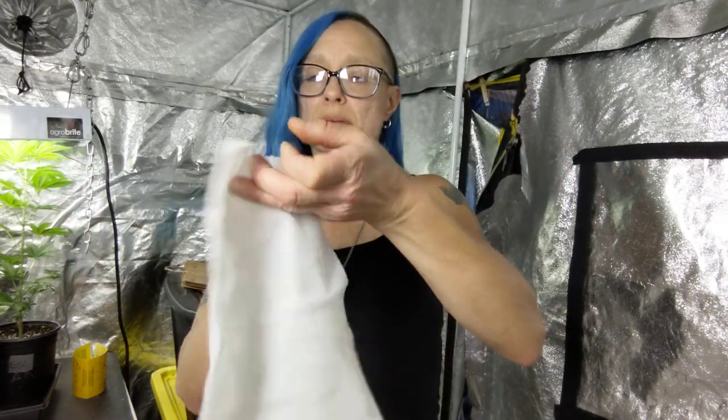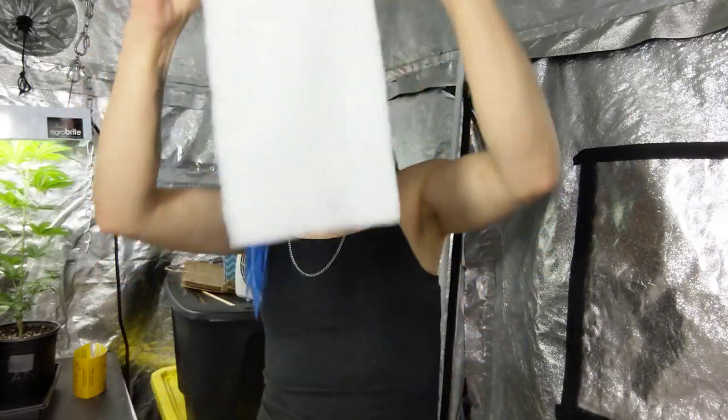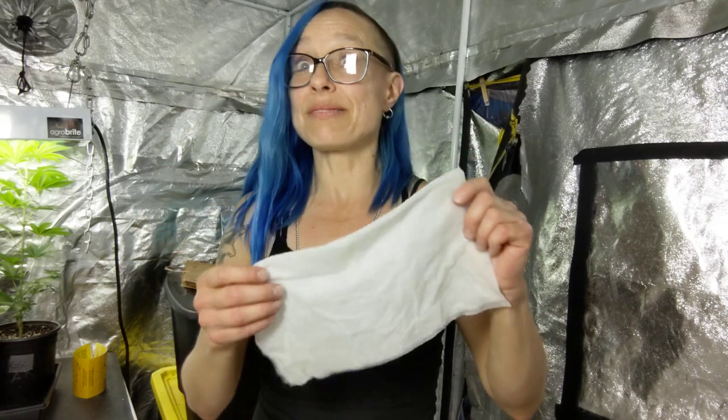I take paper towels — it's actually two of those perforated sheets. I get it pretty wet using the spray bottle, or you can put it under your sink. You want it just wet enough so that if you squeeze it, it can drip — just wet enough to keep the stem moist. Then I put this back in the bag.